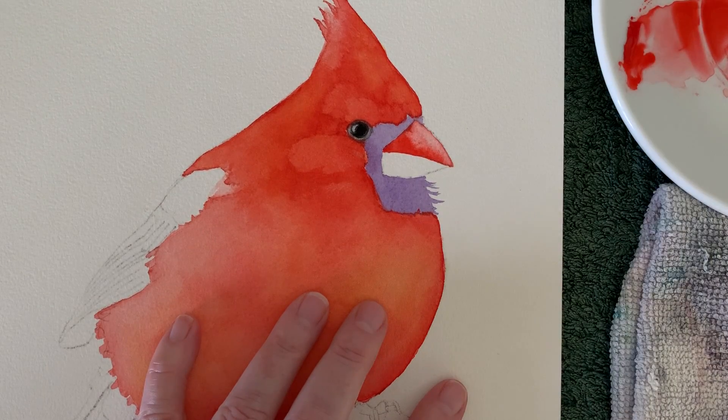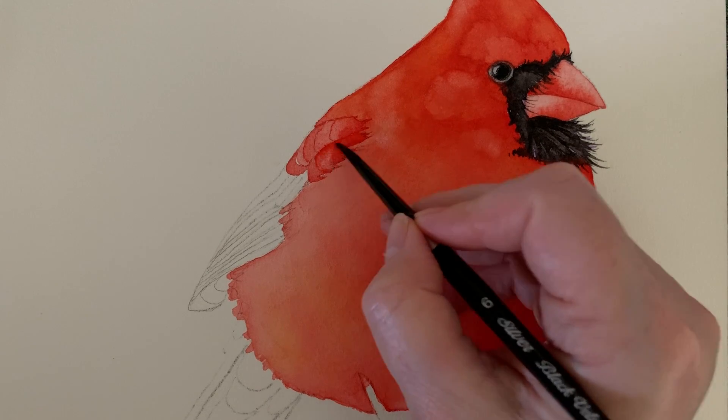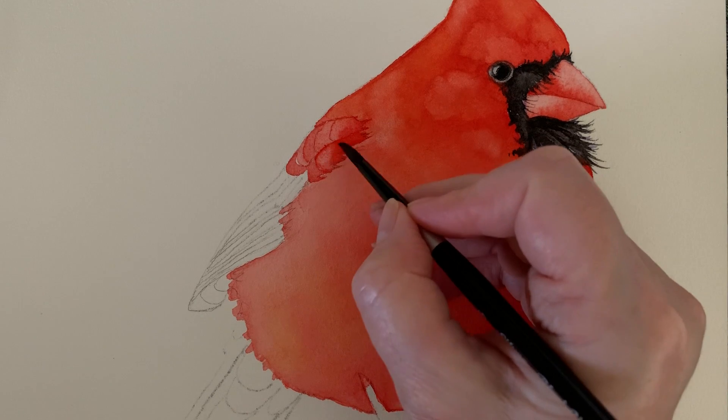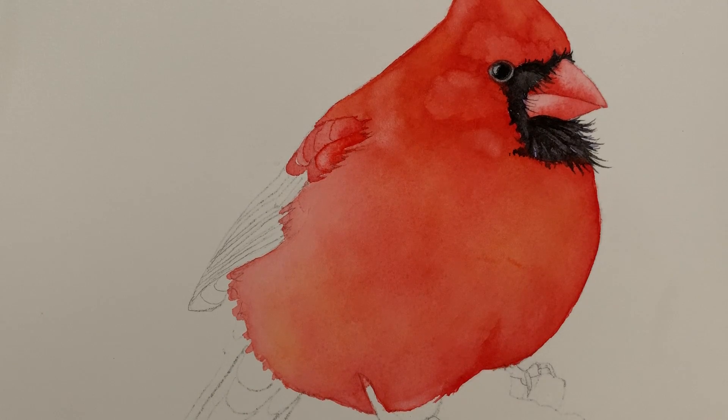Over on the wing feather I've put a wash on — the paper's damp — and now I'm taking a bit of paint off with my damp brush just to create a highlight. The full tutorial of this cardinal painting is available on Patreon now — the link to find out more is in the description of this video.